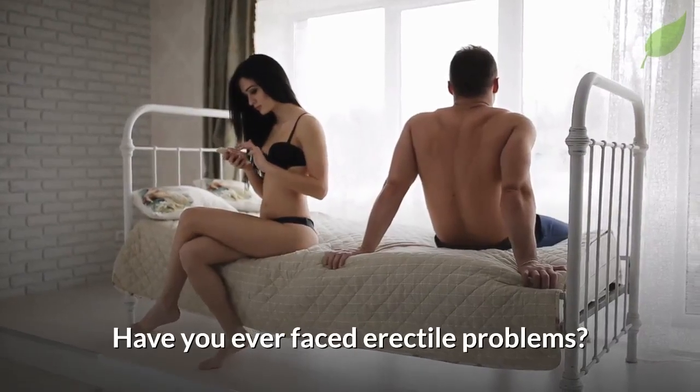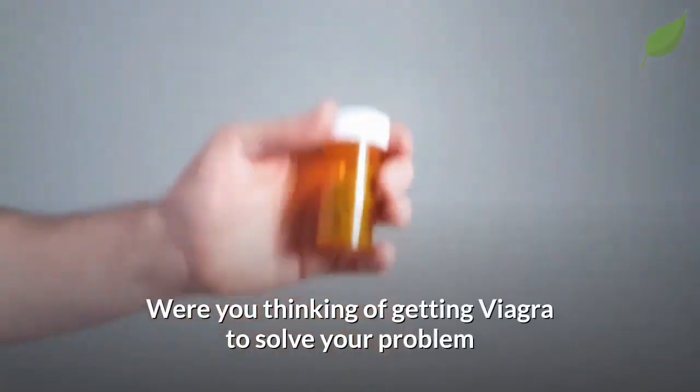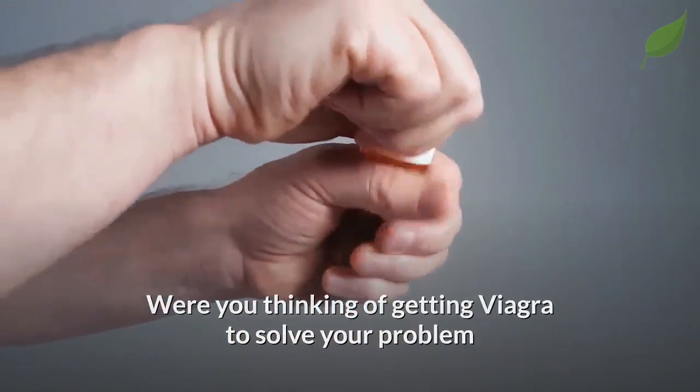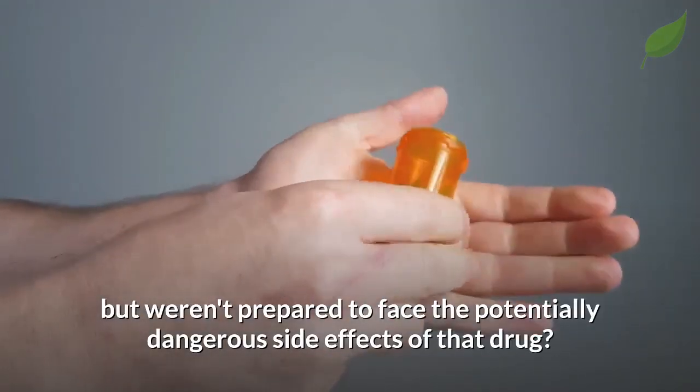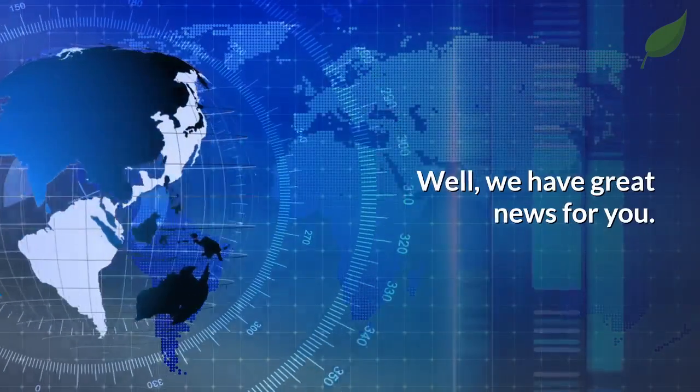Have you ever faced erectile problems? There are not many things that can hurt a man's ego more. Were you thinking of getting Viagra to solve your problem, but weren't prepared to face the potentially dangerous side effects of that drug? Well, we have great news for you.